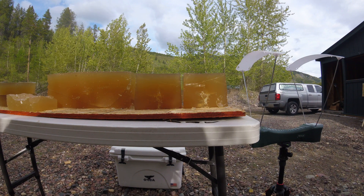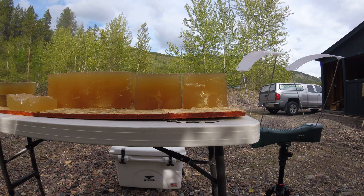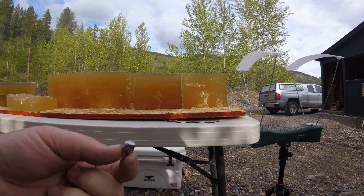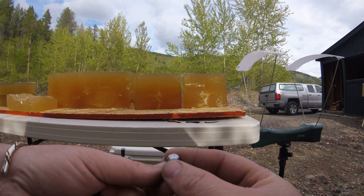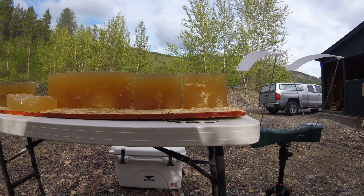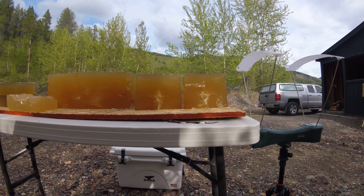Kind of smeared that bullet a little bit, as you can see where it caught the table. That one that punched right through has a beautiful mushroom — that's what they should look like. Just all around phenomenal on the business end, at both high and low velocities.